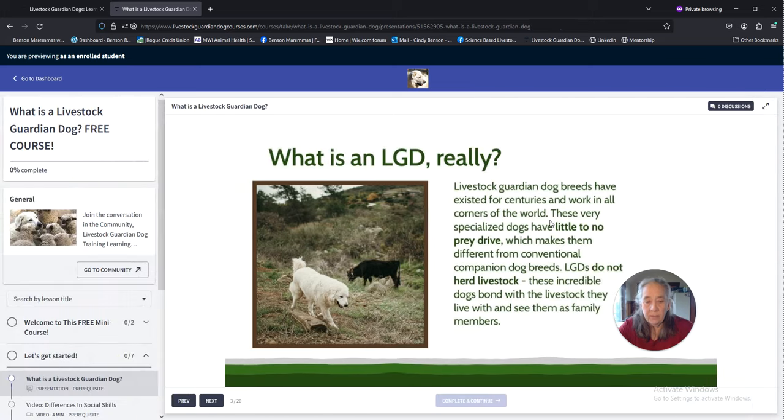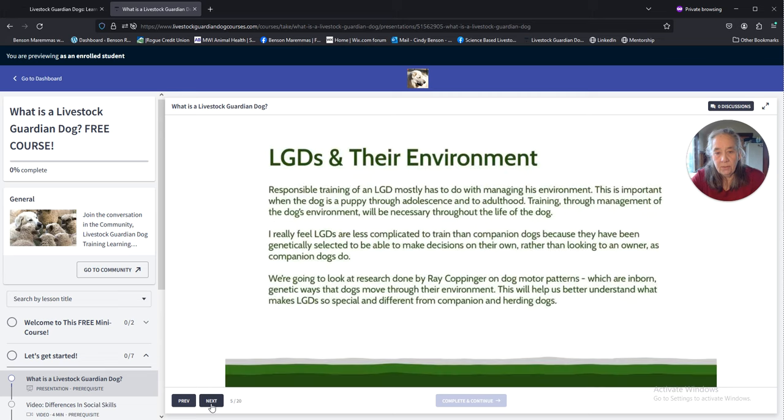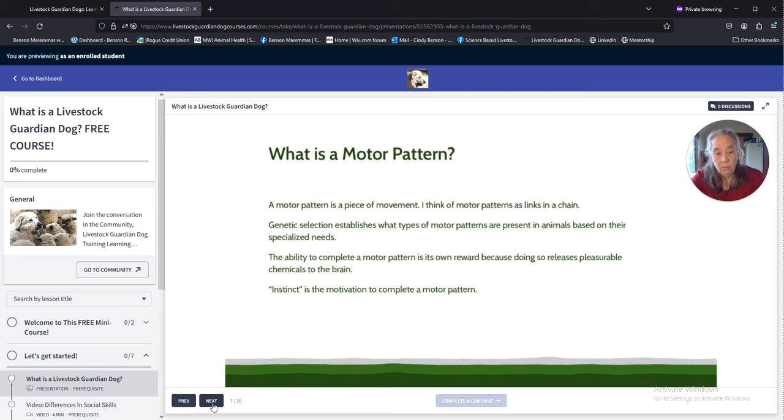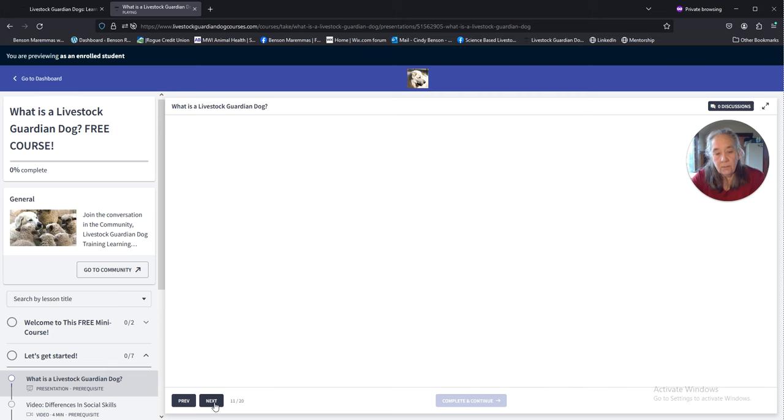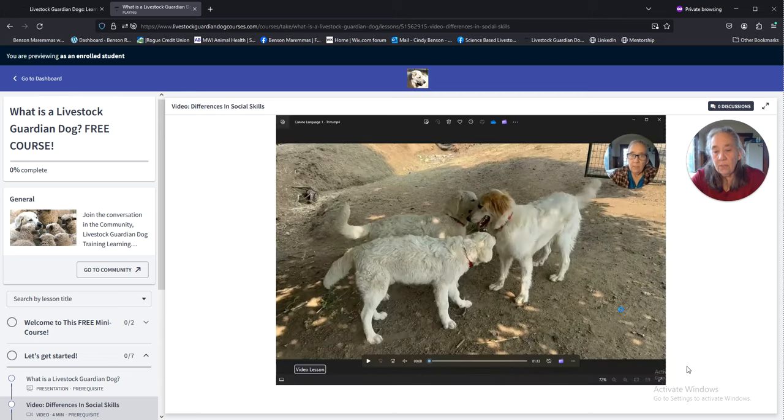I'm really excited about this — it's a great way to learn. The course has videos throughout; the main course has about two and a half hours of video. This is a video that shows the difference in body language and style between a dog that is partially a pet dog, which is Atlas, and two Maremma pups, which are the real LGD thing. These courses have a lot of video drawn from my first-person experience with these dogs, coupled with my extensive formal education in behavioral science and the 300 or so LGDs that have taught me well over the last 10 years.